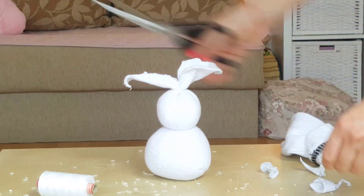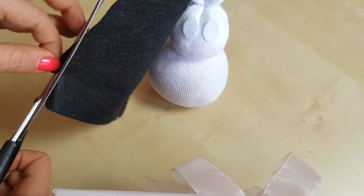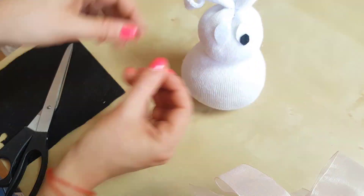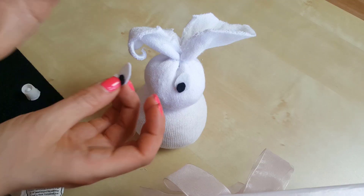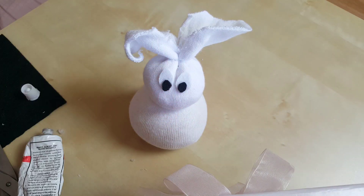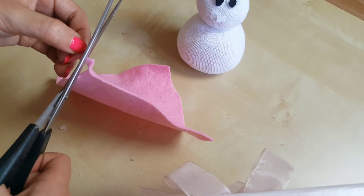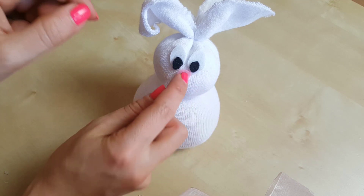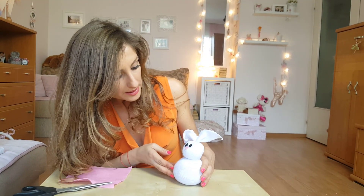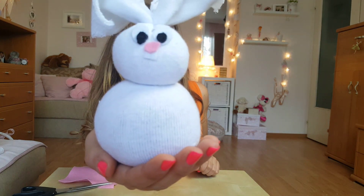The shape of the rabbit is ready and now he needs to see the world. So we cut little circles from the white and black textiles for the eyes. Hello, rabbit! Are you able to see me now? So now we're gonna make his teeth to give him the ability to talk. Now our rabbit is able to see and to talk with me.